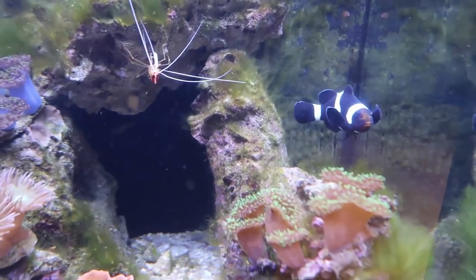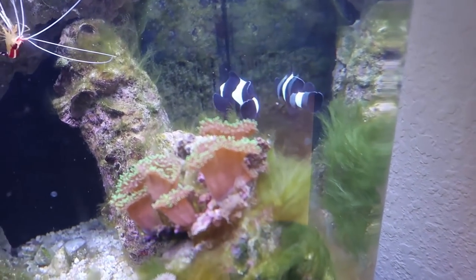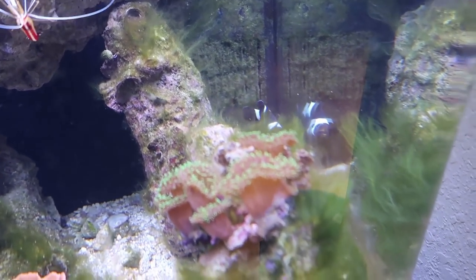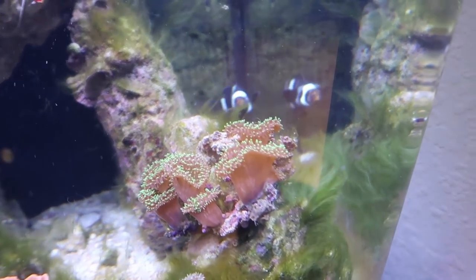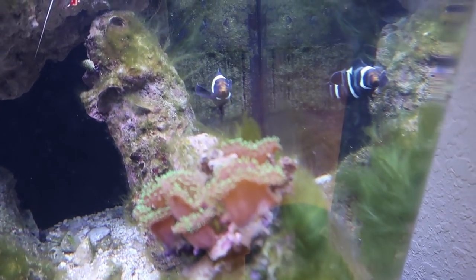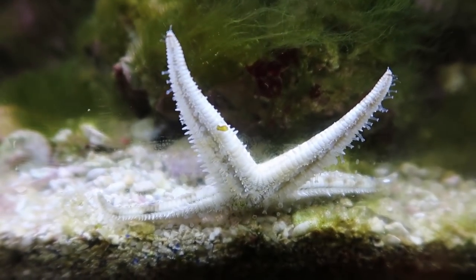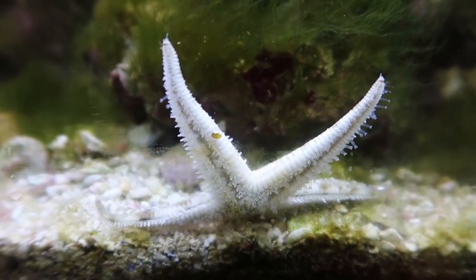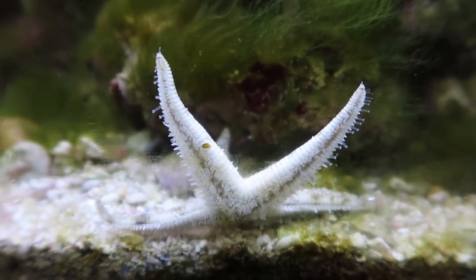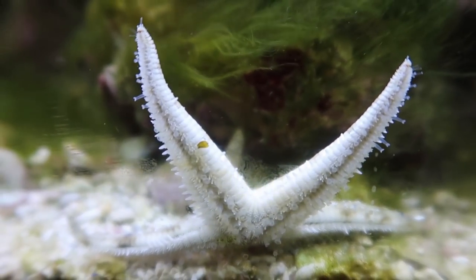There you go — this is our clownfish in there. Looks like it's doing good, swimming around exploring. It's just going to need an anemone really soon because that's what they like to live in. Look at the starfish — it's moving so much. It's sifting my sand really well. You can see all those tentacles moving around.